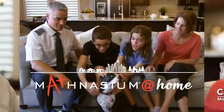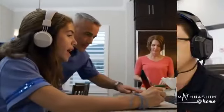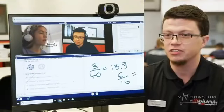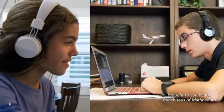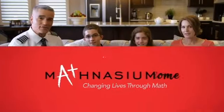Afternoons seem to be the most hectic for us, so it was much more convenient when we found Mathnasium at home. One of the best things about at home is that it really feels like you're almost in the student's house teaching them — you're in your comfort zone and can just ask for help. With Mathnasium at home, I know they're getting the help they need. Mathnasium: changing lives through math.